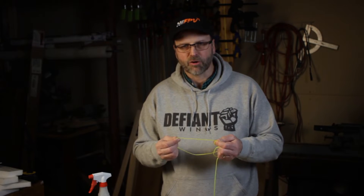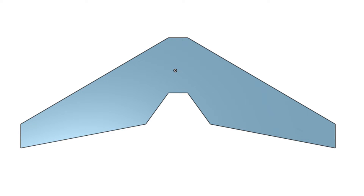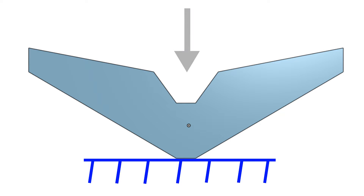So we'll go ahead and take a look at what's happening in a crash and how this is going to help us, and then I'll show you how to install the shock cord. Let's take a look at the forces at play. We're cruising along in our wing — now we're cruising along in this direction and suddenly something like the ground jumps out in front of us.